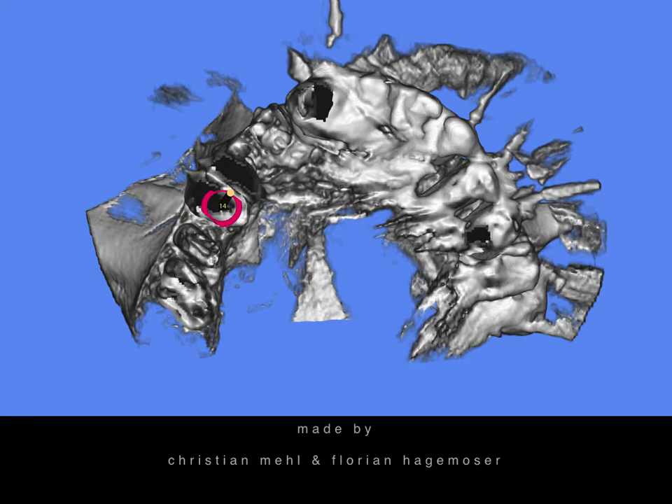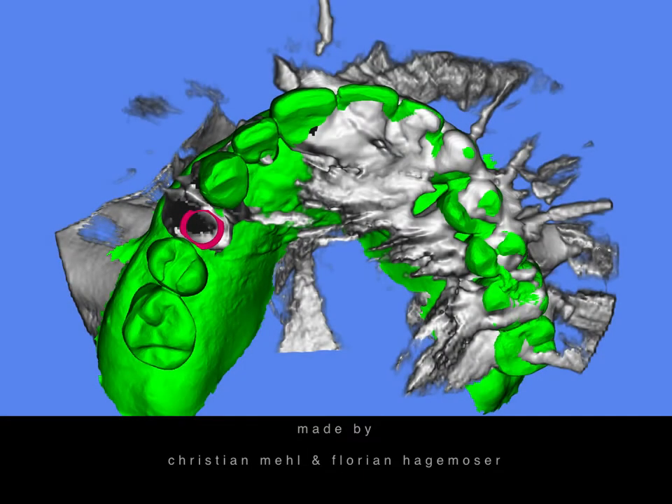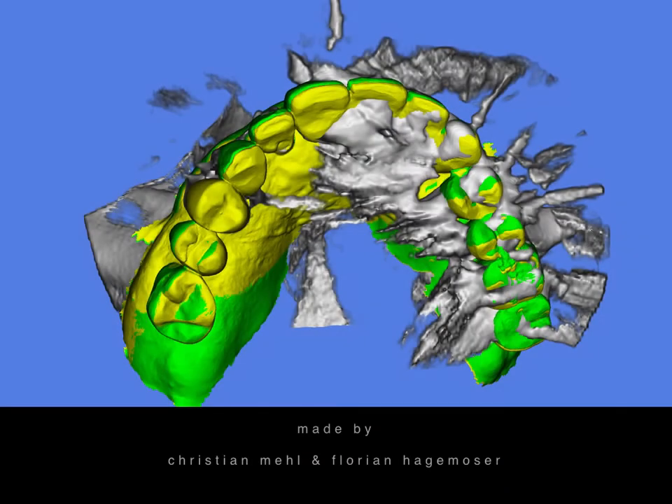In our diagnostic session, which we always do, we take CBCT three-dimensional x-ray, digital photos, and a digital scan. Here we uploaded the CBCT into a digital planning software — in this case it was SMOP by Swissmeda. We superimposed the original situation with the digitally reduced upper right first premolar. Make sure that you reduce it enough because your sleeve needs to be as close to the bone as possible. You can also place a wax-up here if you don't like the original situation.